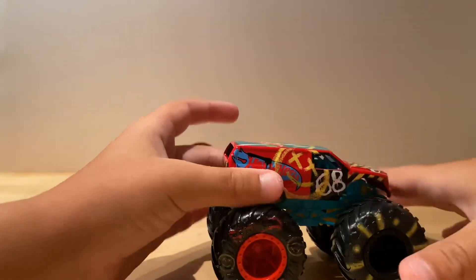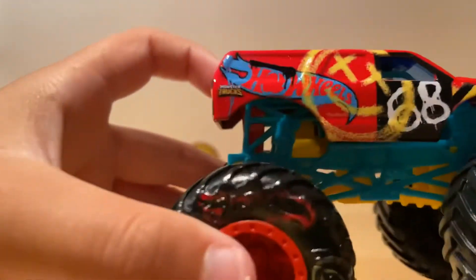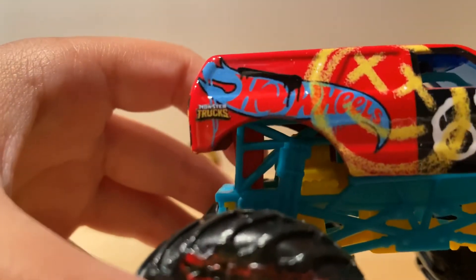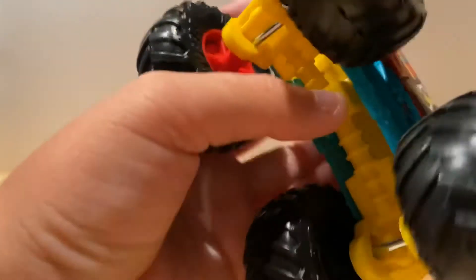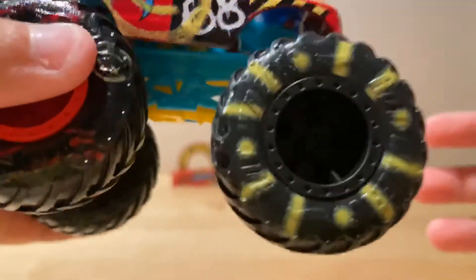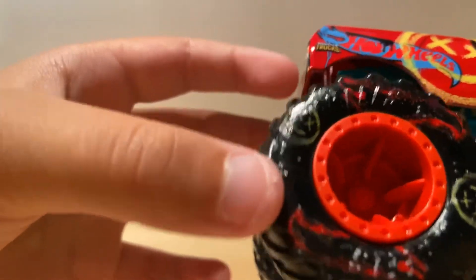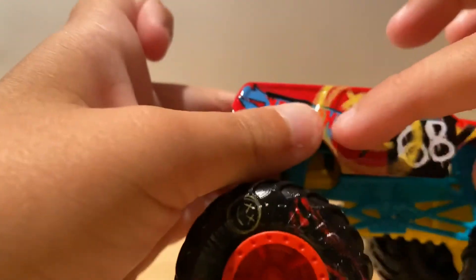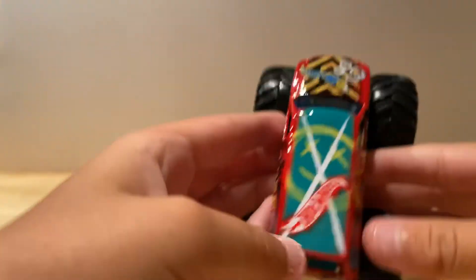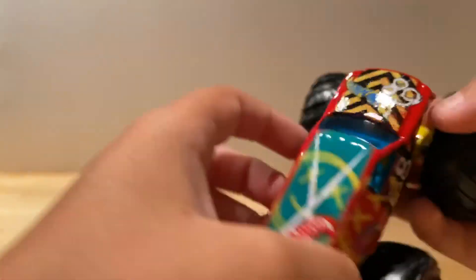It has a really nice texture. It says Hot Wheels 68 — that's the Hot Wheels monster truck logo. The tires have yellow stripes and say Hot Wheels on them. On top you have a smiley face with X eyes, and it also says Hot Wheels with a white X.